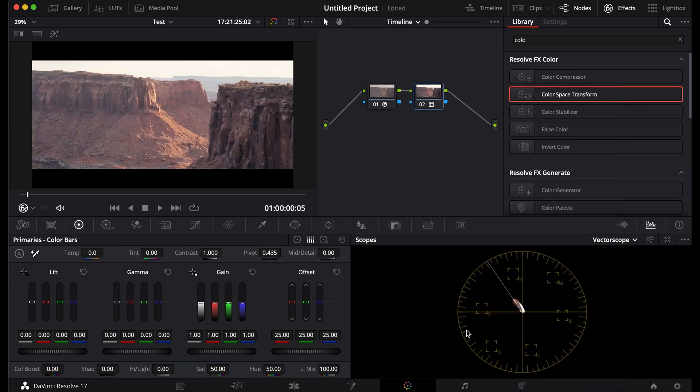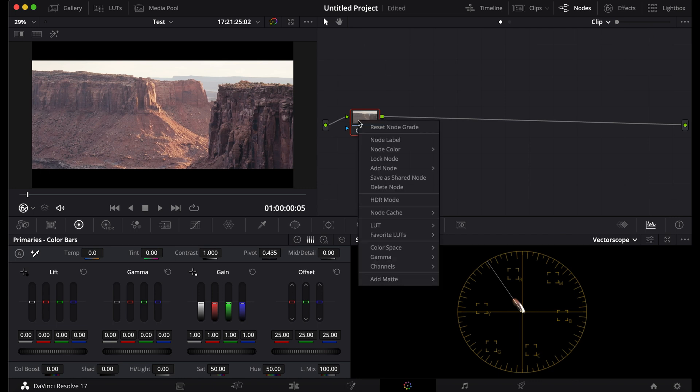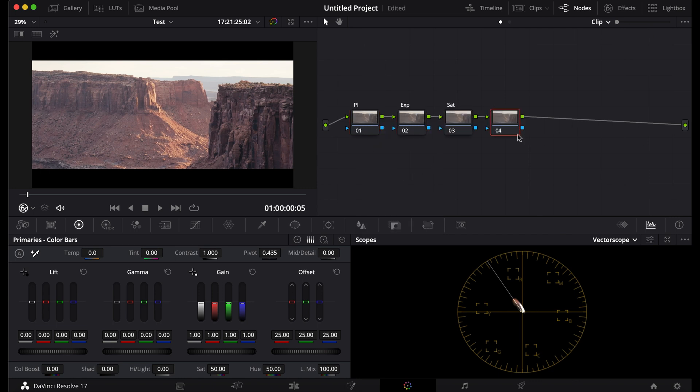Then choose the Kodak 2383 LUT. Now go to the clip instead of timeline. Put in your nodes.